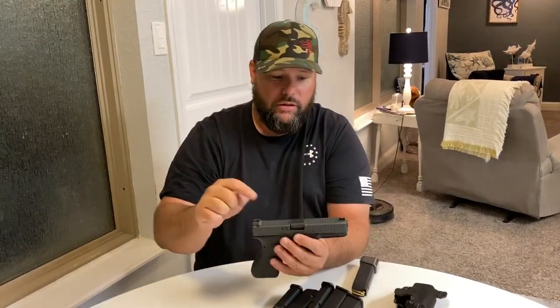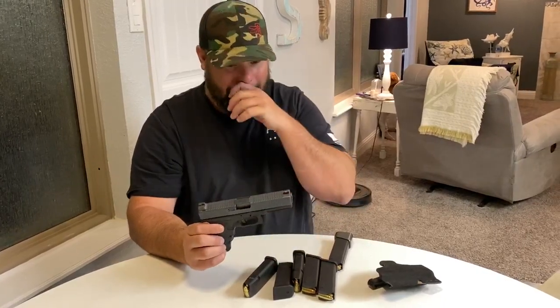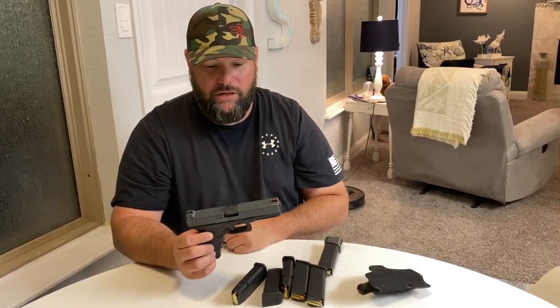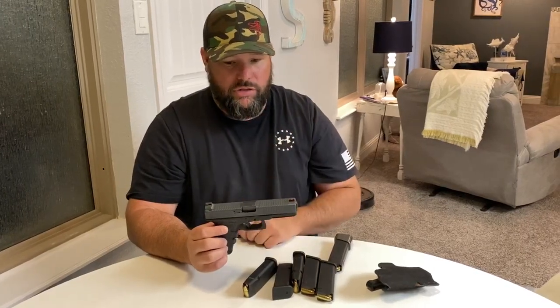First things first: Glock. Even before the sights, you need the holster. Then you need the sights. Then you need the extra three magazines. At this point, what you need to do is start shooting it. We'll go into that in just a minute, but you need to start shooting it.